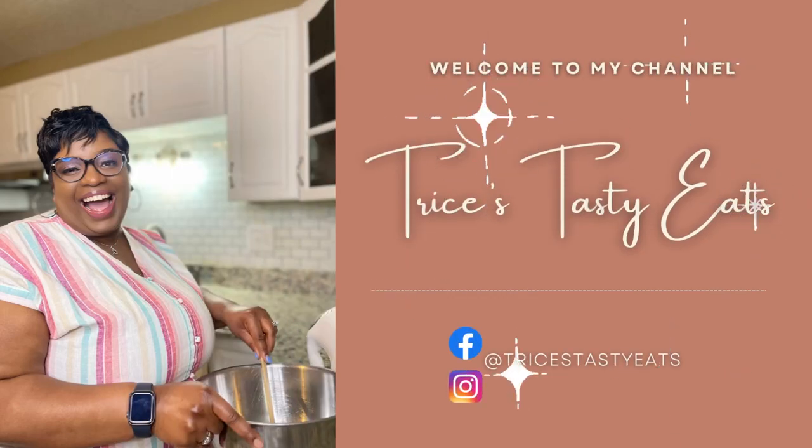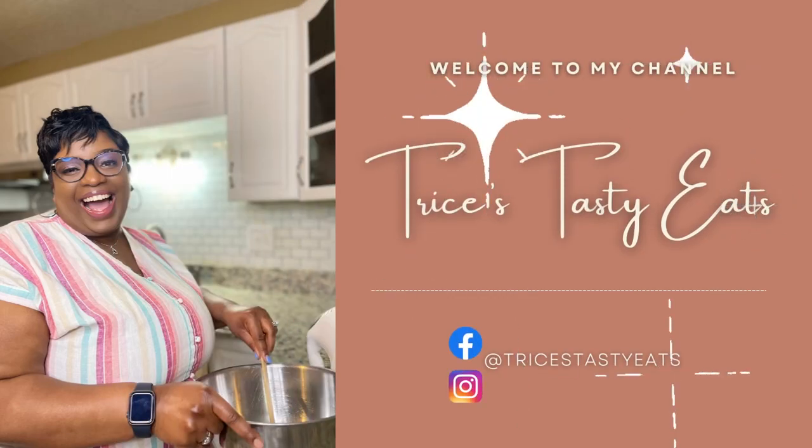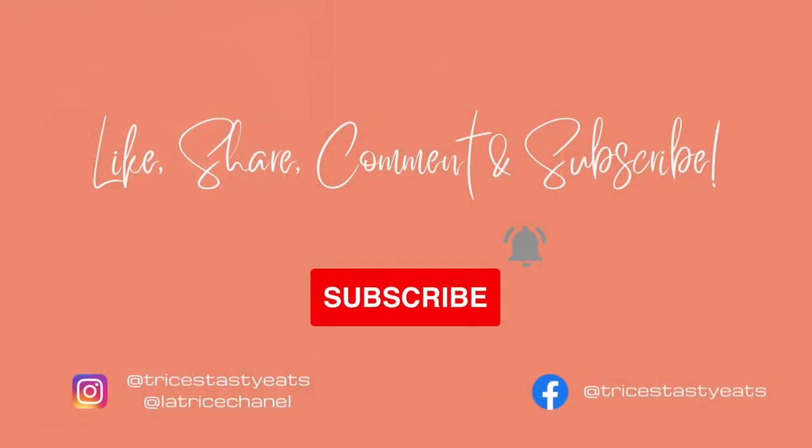Hey guys, so today we're making some Philly cheesesteak egg rolls. Please make sure you like, share, comment, and subscribe.